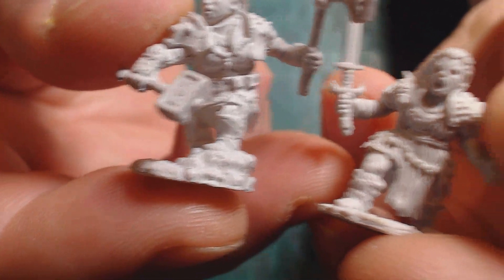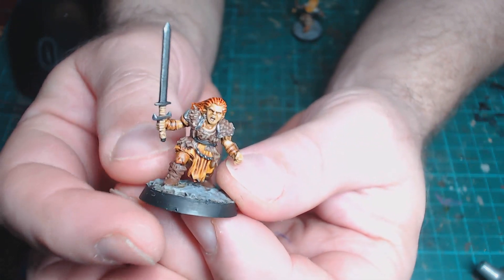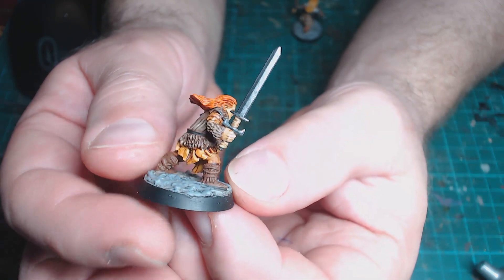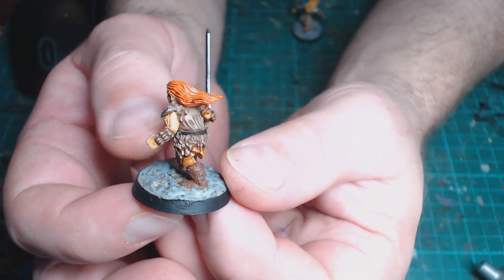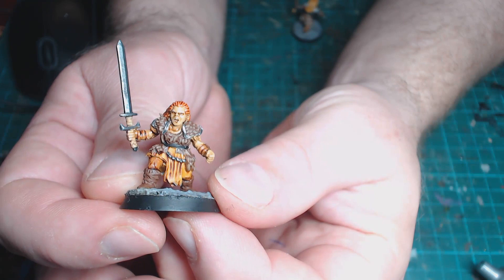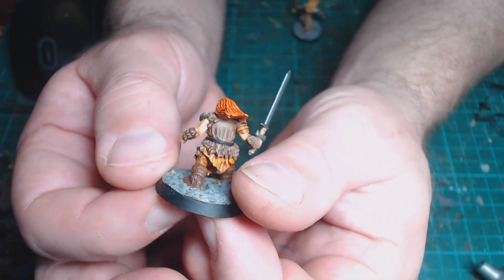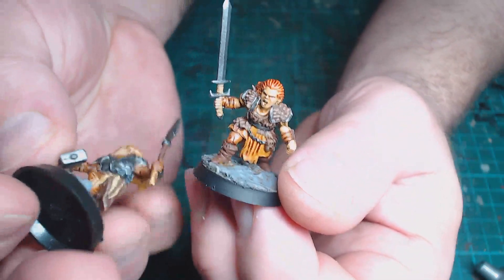Jumping ahead a couple of weeks, here is what I painted up. This is the first one, which I thought was probably the better of the two sculpts. I think she looks really good — I did her with a burning red hair so she's kind of like a Red Sonja dwarf. Being a barbarian, she looks pretty cool. I kept her in leather armor because she is meant to be a barbarian, and she looks pretty darn good. I put them on 25mm raised bases because I like those more than flat ones for dwarves — raises them up a little bit and makes them more interesting.